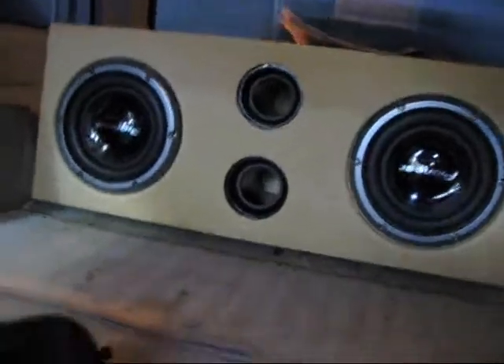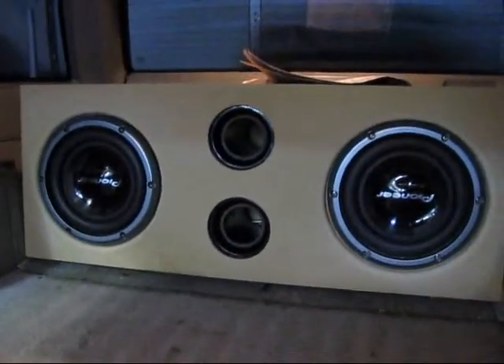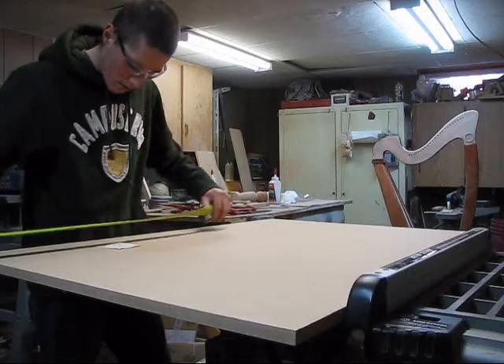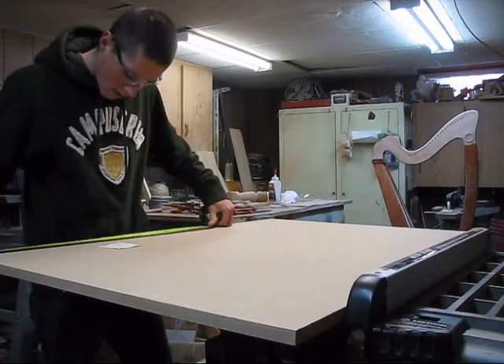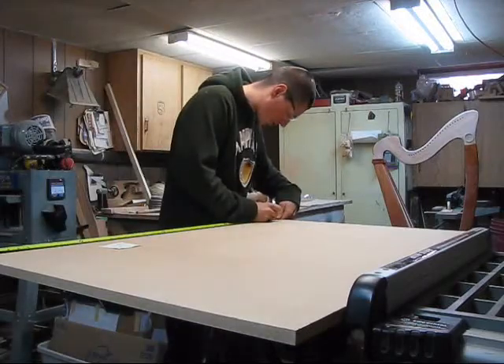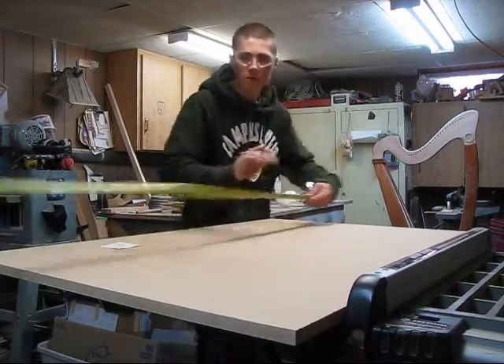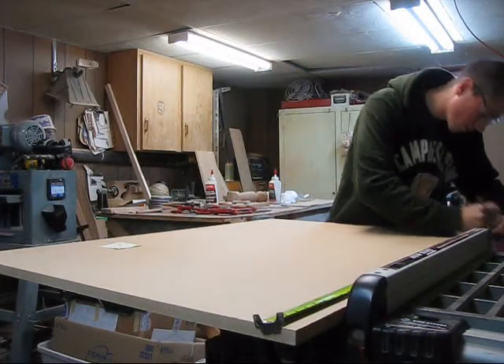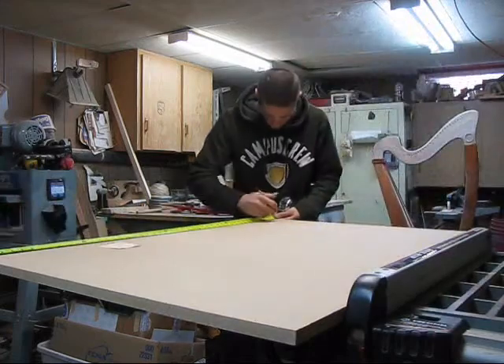I made a couple of measurements, so we're going to go over and cut some wood up and show you how it all fits together. The piece is 46 inches wide, so I'm cutting off about two inches. All the way down — and that piece there is the leftovers I have from this piece.